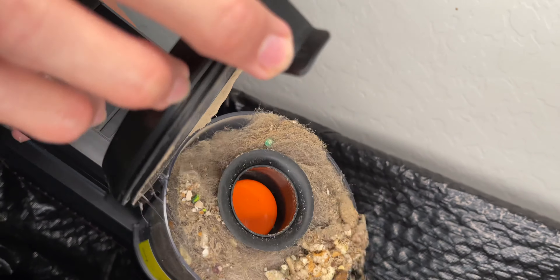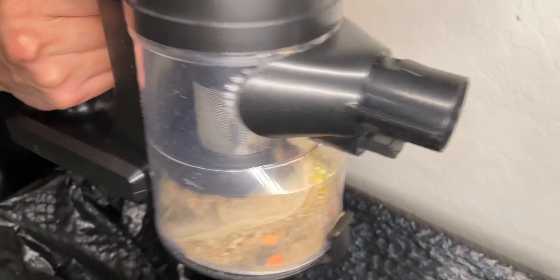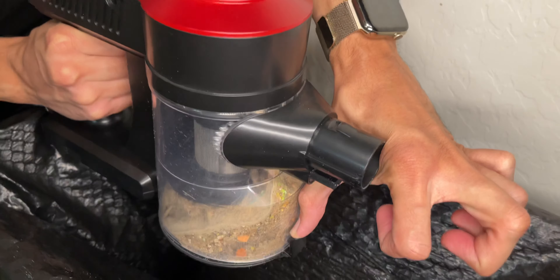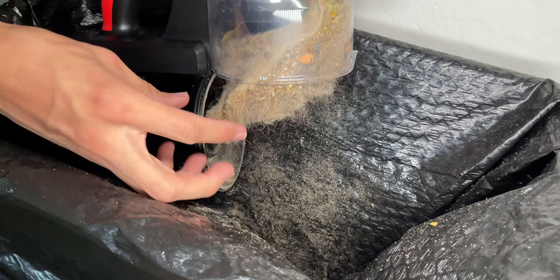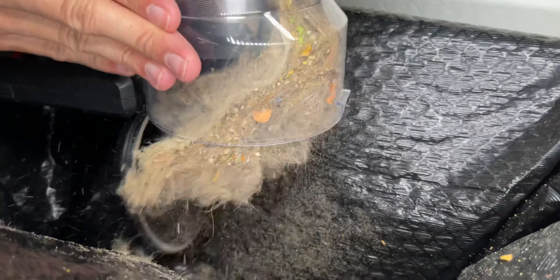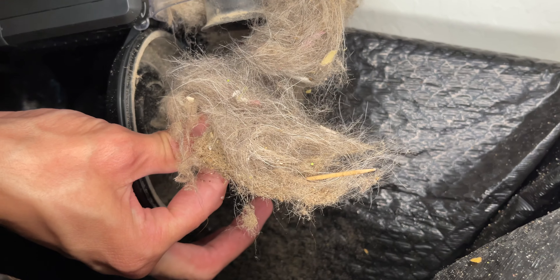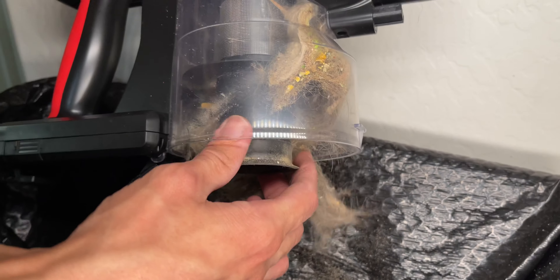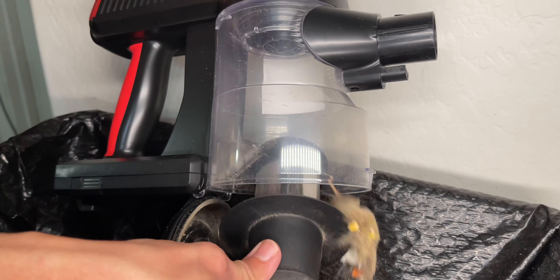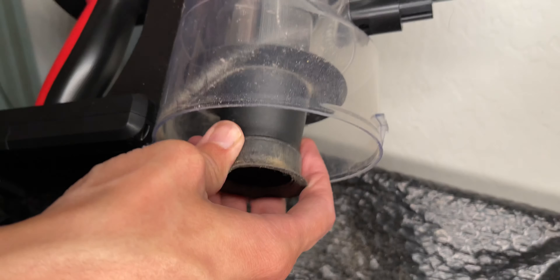There are rocks in here — it looks disgusting. But let me close it back up to show you how easy it is to empty: hold it over the garbage and just open it up — everything falls out. If stuff gets stuck, you can pull it out by hand. You can also twist the filter off to clean it completely. Very simple, very easy — then just put it back in and twist it back on.